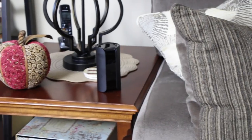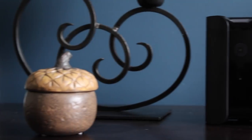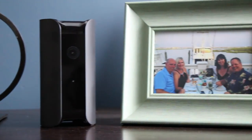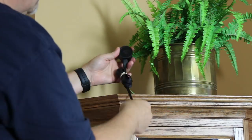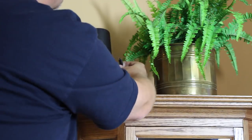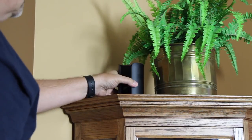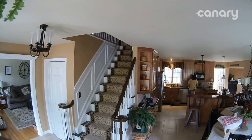Canary comes in black, white, and silver, and they easily blend in on side tables, with knick-knacks, or your entertainment center. You can have up to four Canaries on one account, but it's fine to start with just one if you have an open floor plan. I placed mine on top of a curio cabinet near my front door because it provided me the widest view of my ground floor. Most burglars head right to the bedrooms upstairs, so this location gave me the best view of the steps, too.